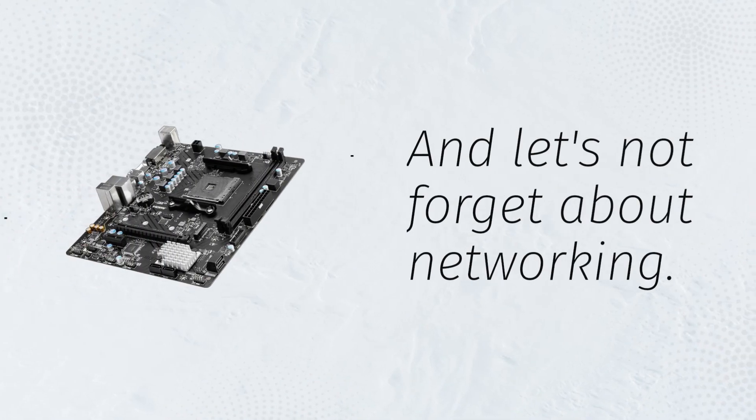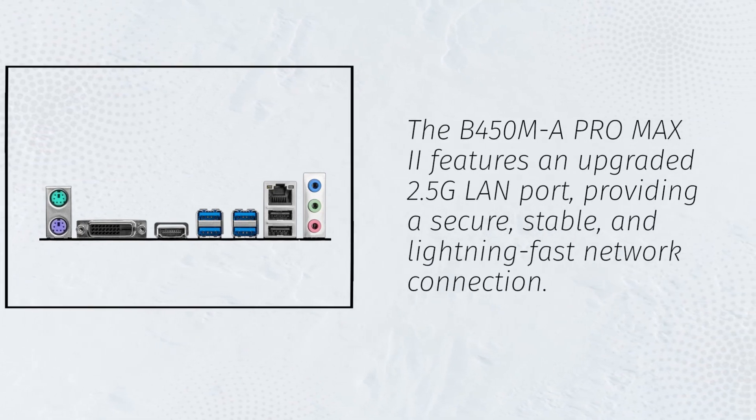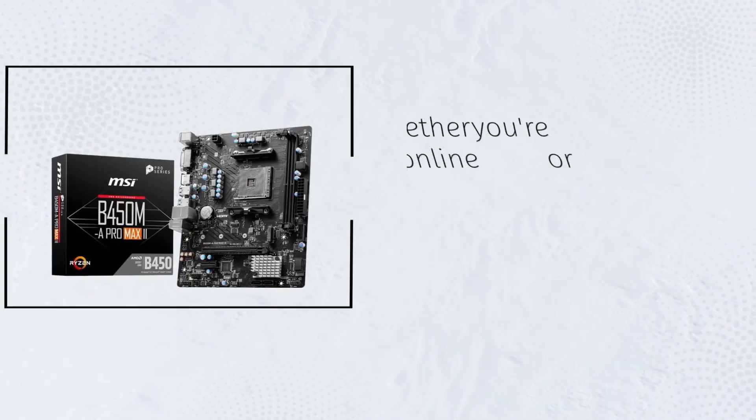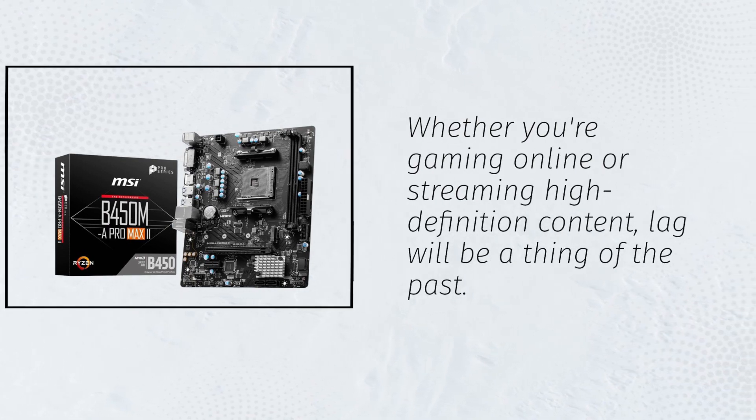And let's not forget about networking. The B450MA Pro Max 2 features an upgraded 2.5G LAN port, providing a secure, stable, and lightning-fast network connection. Whether you're gaming online or streaming high-definition content, lag will be a thing of the past.